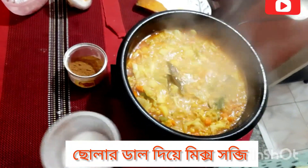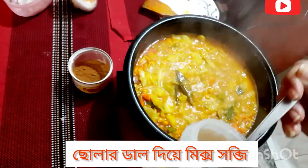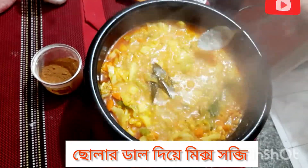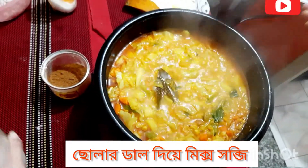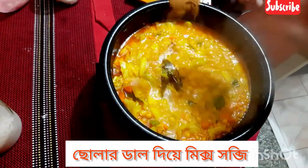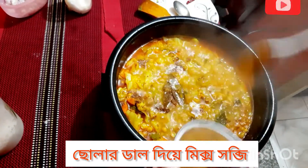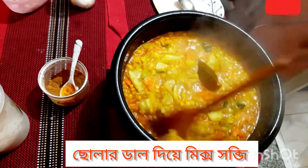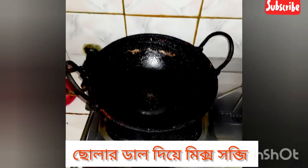Now we will add roasted cumin powder. First, a little roasted cumin powder we add now — one teaspoon of roasted cumin powder. After that, we add a little oil and place our remaining fried ingredients here.